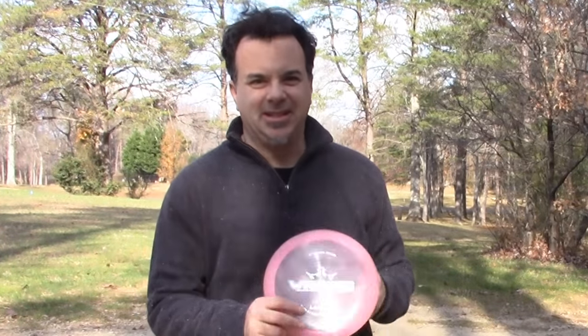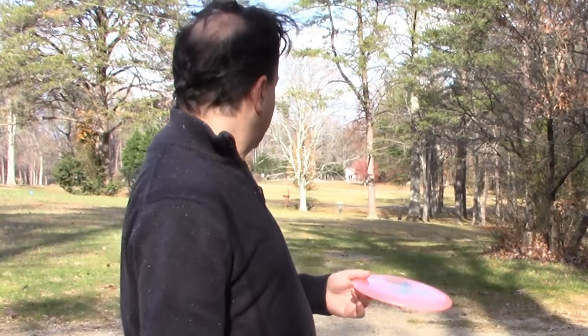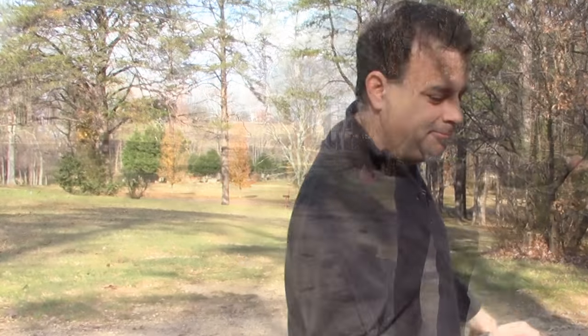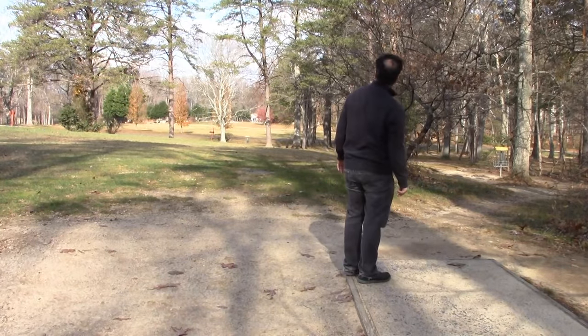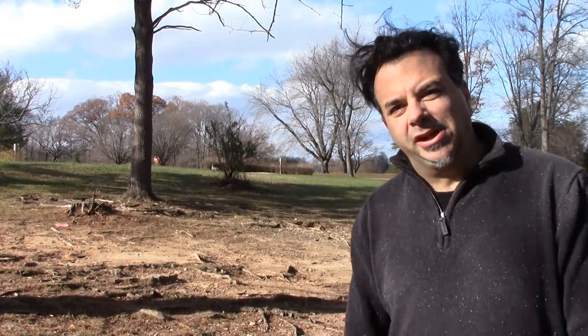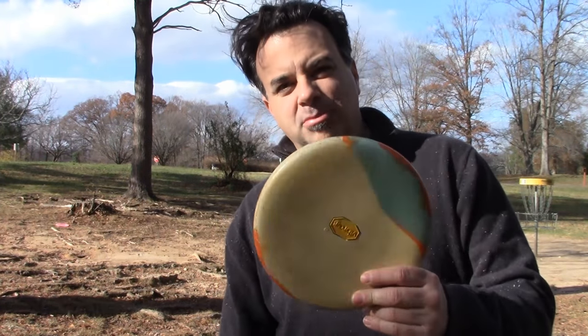I'll try the Dynamic Discs Lucid Witness. It tends to turn right on me, so I'm going to throw it out to the left toward that tall tree, knowing it's going to curve to the right. The Witness did pretty good — I underthrew it a little, but there was so much danger past the basket going down the hill. Sometimes it's good to be conservative. I like to putt downhill more than uphill. Play each hole for your own style and what you favor. Vibram Summit Putter.